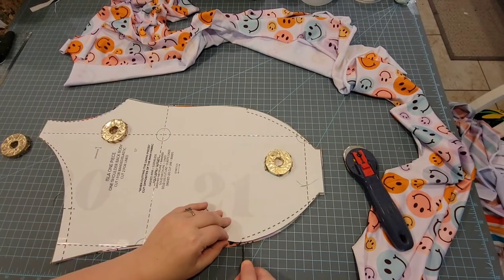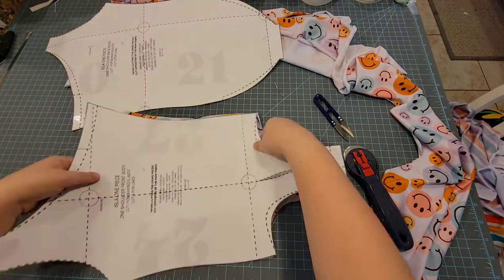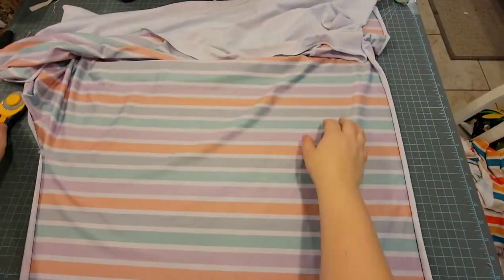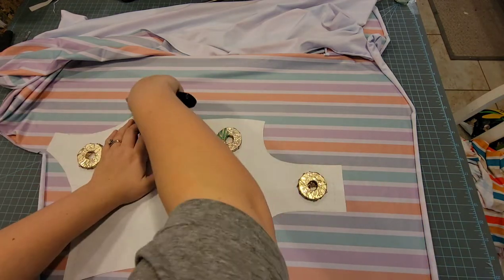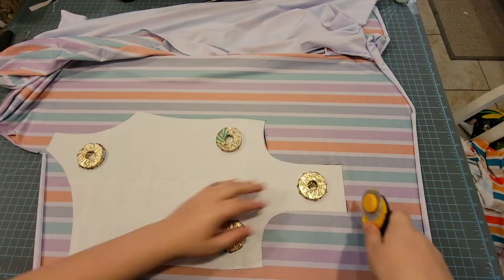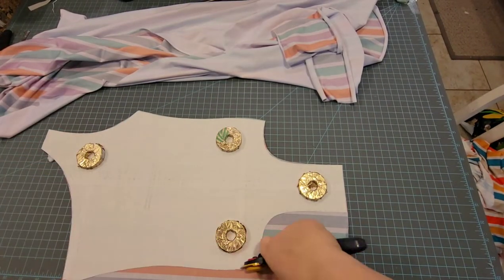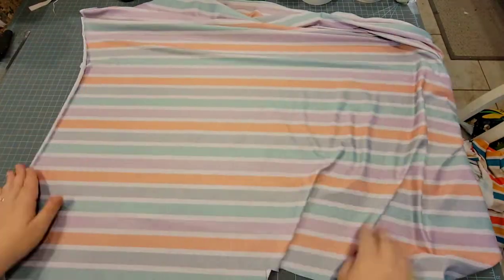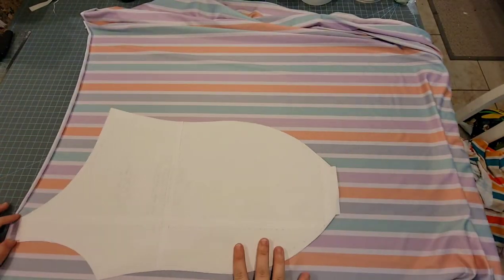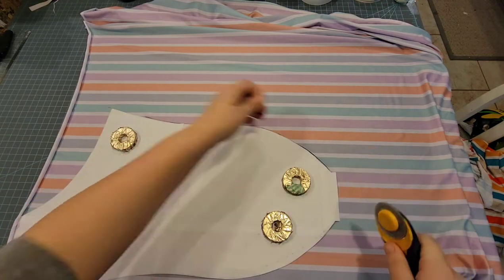Now we're going to do the other fabric. I am snipping the notches here just because there are no spots for the notches, so I snipped those little parts where the thigh part ends. Now we're on the lining piece — we're turning the pattern piece right side down because you want it to be the opposite since you want the lining to be facing out, because you want it to be reversible. Make sure you turn those pieces right side down to cut your pattern piece out.